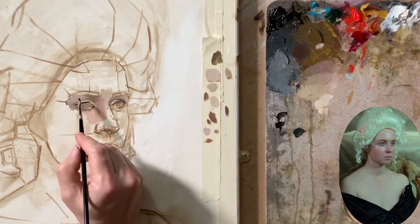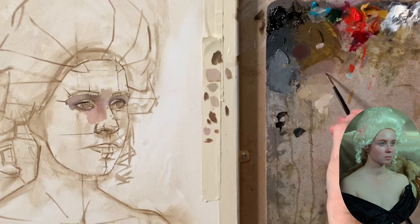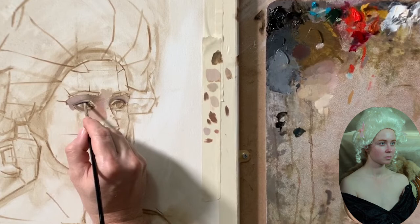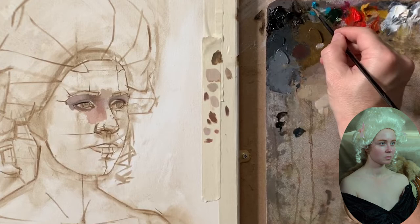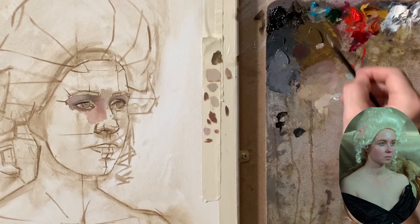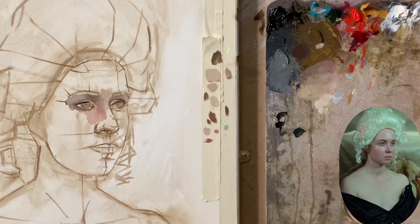There are many concepts about how to start to paint. According to my experience, I realized that it does not make sense to cover the entire canvas at the first stage of the painting if you don't have enough experience in how to do details. In other words, if you cover the whole canvas, you probably will not have enough energy to finish the painting when you reach the point where you have to do the features of the sitter.